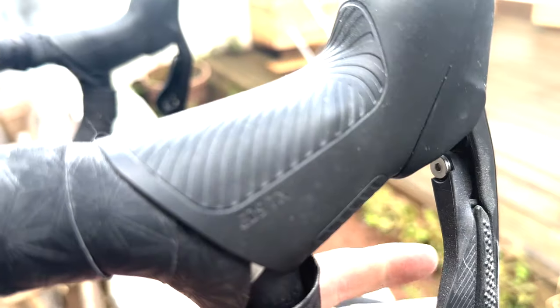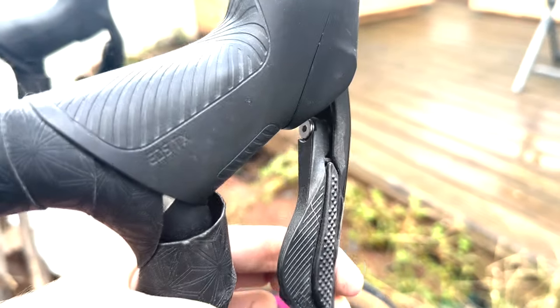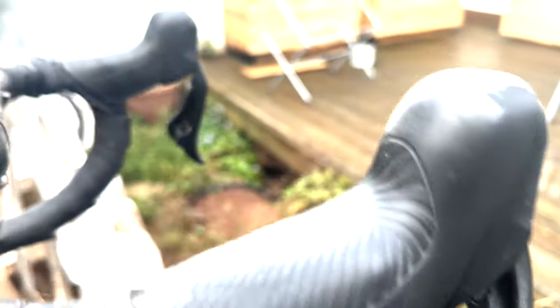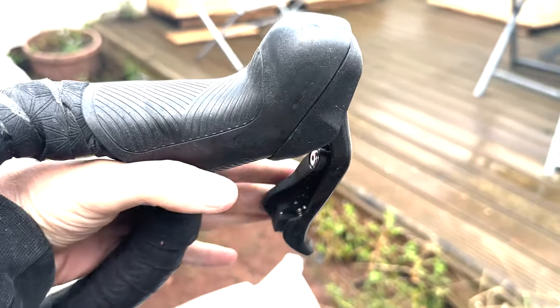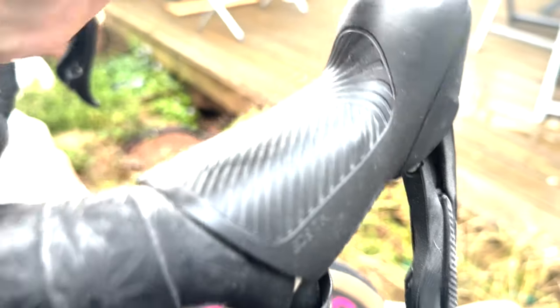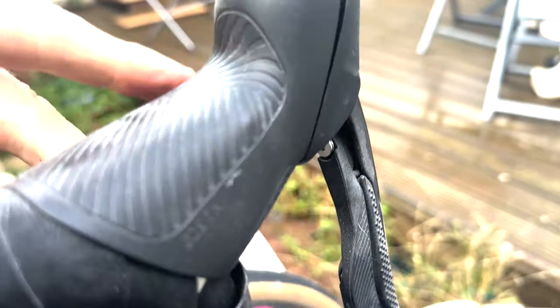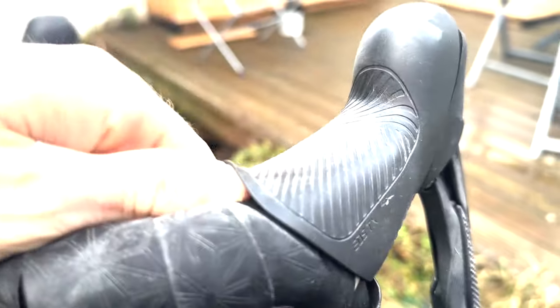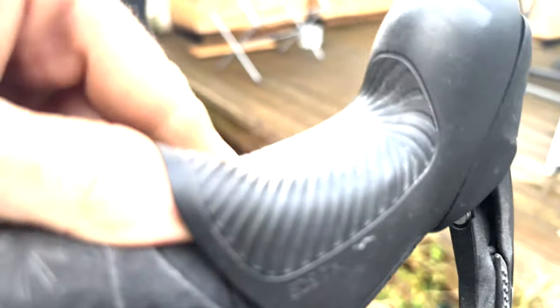They look similar to SRAM in terms of the brakes. They're not horrific. This one I haven't really bled so it's not great, but the other one's actually decent — pretty easy to set up in my opinion. The only massive issue is this thing here, it flicks back so much. When you're trying to bleed it you have to lift this up, and I'm pretty small with not very strong hands, but it takes full force just to barely lift it with one hand. It's an absolute ball-ache to bleed.